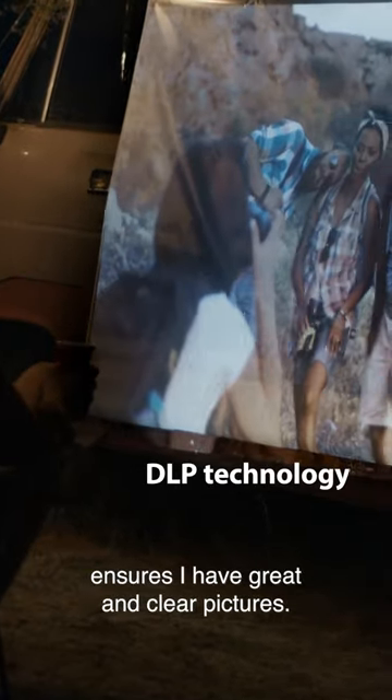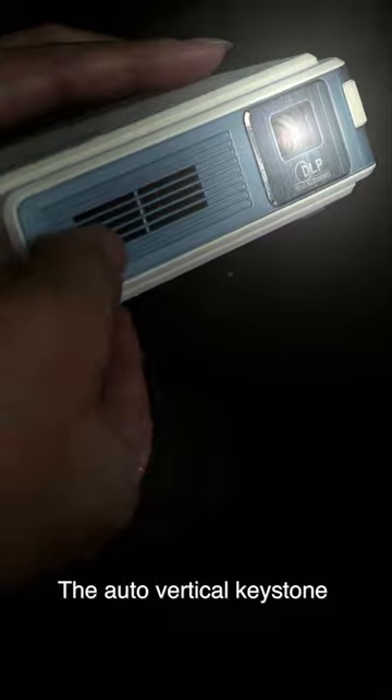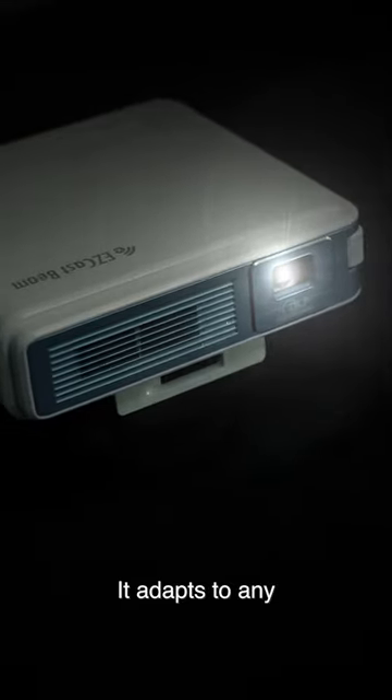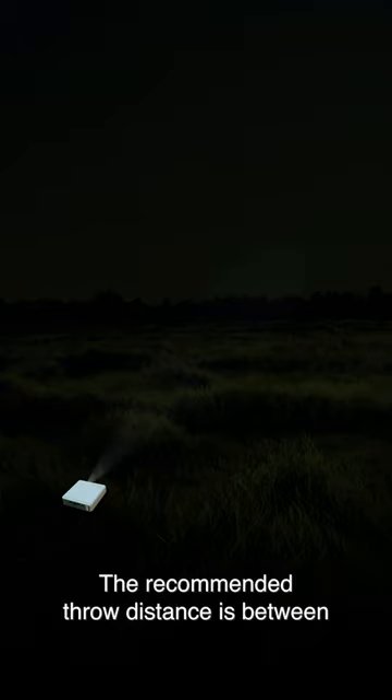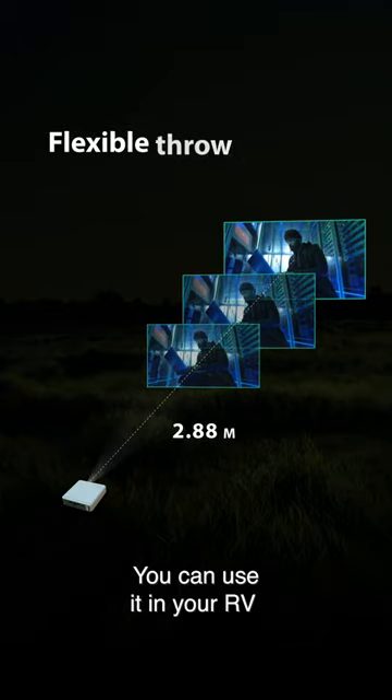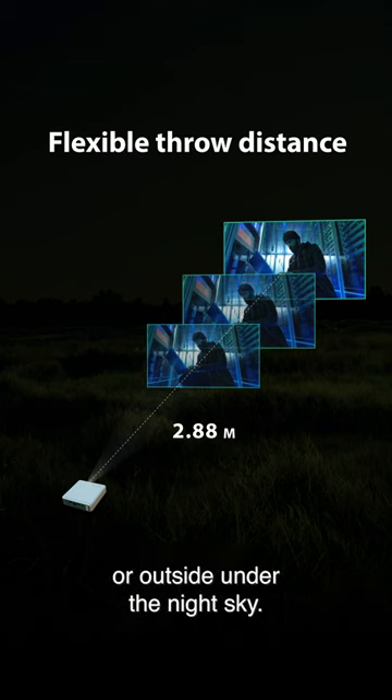Its DLP technology ensures great and clear pictures. The auto vertical keystone allows me to project from any angle, and it adapts to any screen size. The recommended projection distance is between 0.86 to 2.88 meters. You can use it in your RV or outside under the night sky.